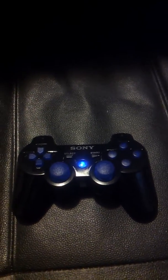Nice, sleek, custom controller. Silt919, I'm out.